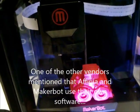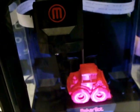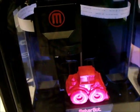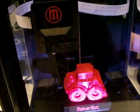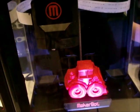It doesn't cancel the print when you have a jam — you can recover. You can also pause it remotely if you want. If you're looking at it and you don't like your print, you can cancel the print remotely — you don't want to waste the filament.